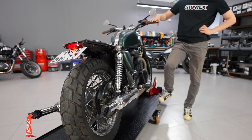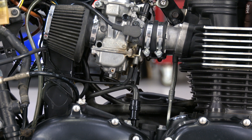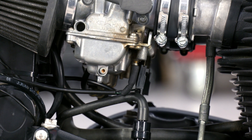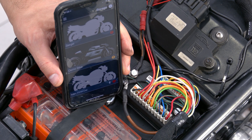The brake sensors go directly to the brake input. The carburetor heating system is connected to the alternator, separate from the other consumers. A smartphone can be used for the Achilles Go function.